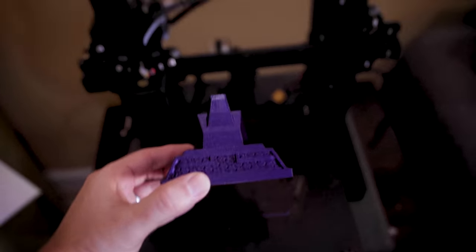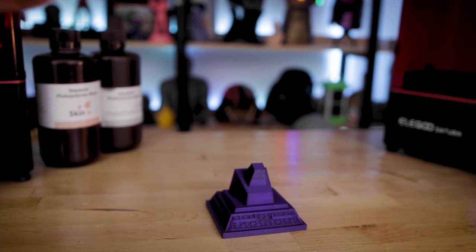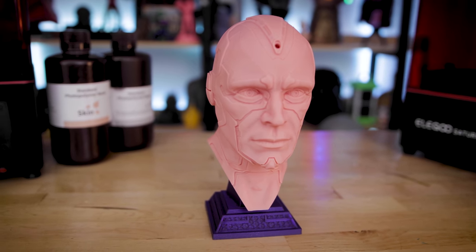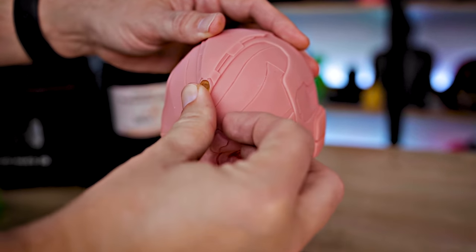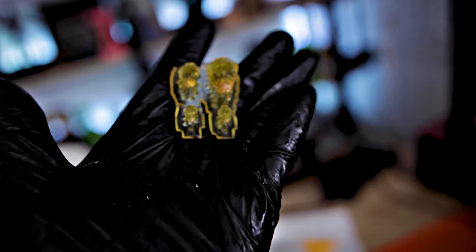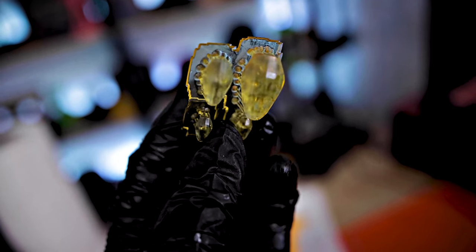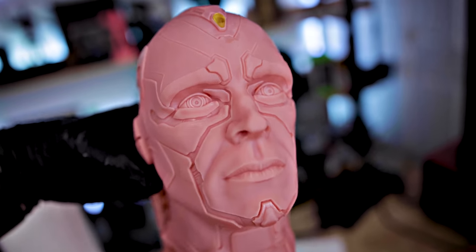I also went off and printed the base that comes with the print, printed on the Elegoo Neptune 2 in what I think is a galaxy purple — a really beautiful purple shade — and the bust slides right on top of the base for displaying. The one thing Vision was missing is his Mind Stone. I printed it on the Elegoo Mars 2 Pro with translucent resin tinted with some yellow dye, giving it a really nice clear look. I've also pre-cut the head and the bottom so I can eventually wire it with an LED.